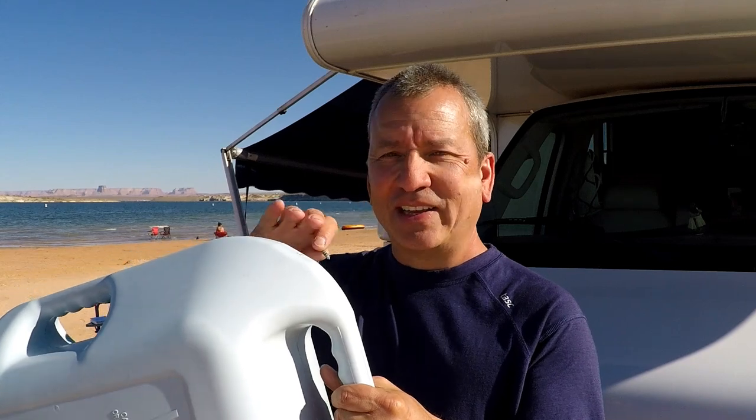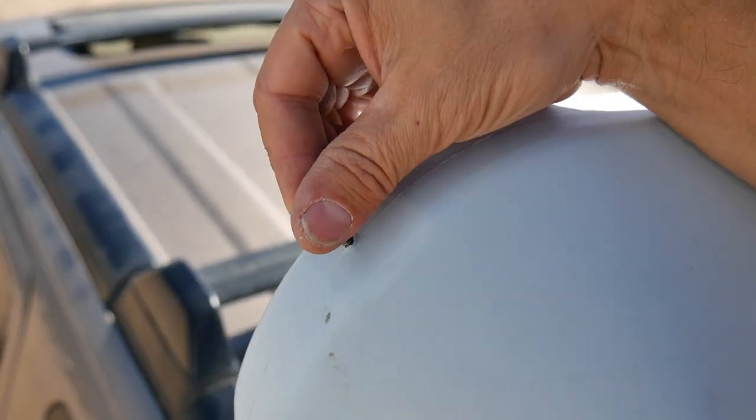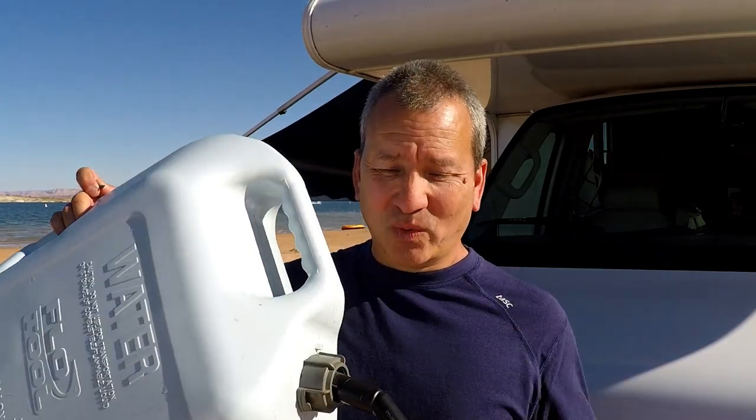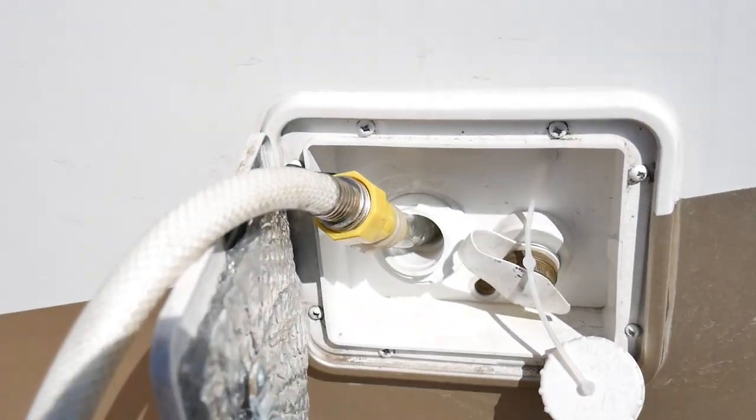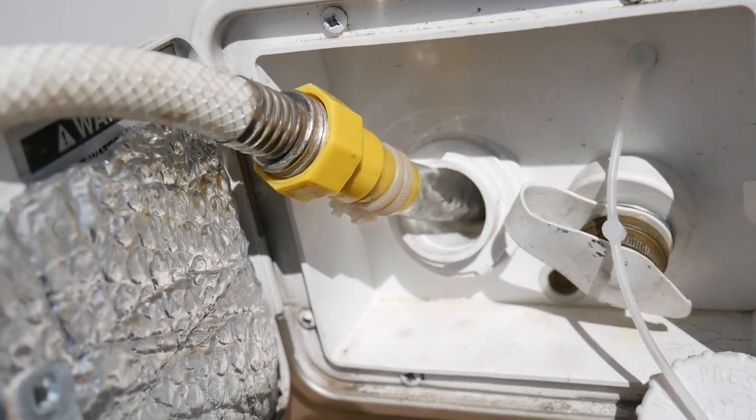So once I have everything connected and ready to go, with the container in place, I simply remove the screw, and then the hole just starts to suck in air and the water just starts flowing at a pretty good rate. Within about five minutes, all the water is out of the tank and into the RV. It doesn't require any batteries or power or pumps or anything like that. I can simply take the container back to where I got the water, refill it again, and repeat this process as many times as I need to to get enough water into my tank. You can even fill up your entire tank this way.